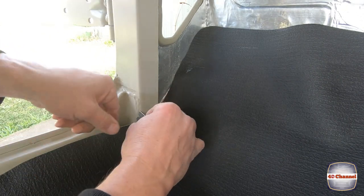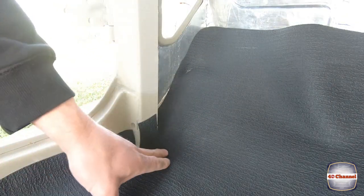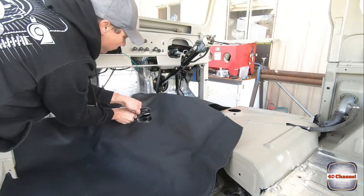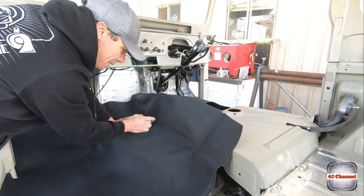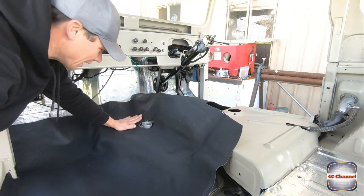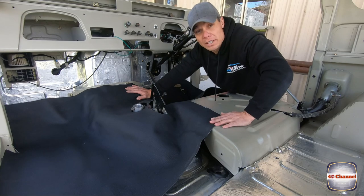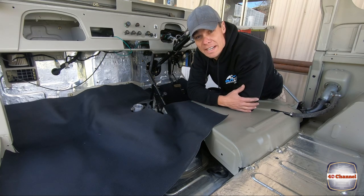We've also got to just slit a couple of slots to fit around that as well - and our second cut. Just follow that pillar down. So we won't cut anything else yet, we'll just keep moulding that in. I can see that comes and moulds up over this gearbox tunnel here. Cut small and then just keep cutting little bits around - that way you're not going to stuff it up. You can always take more off but you can never put more back on. I've got a special silver streak marker, you can mark that, pull it back out and cut it.